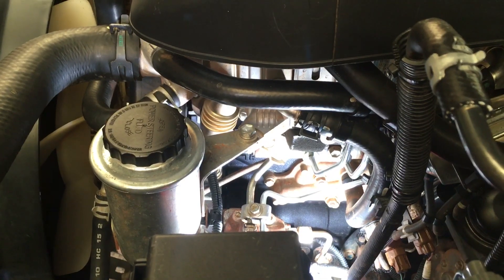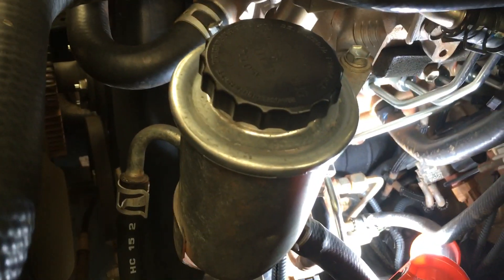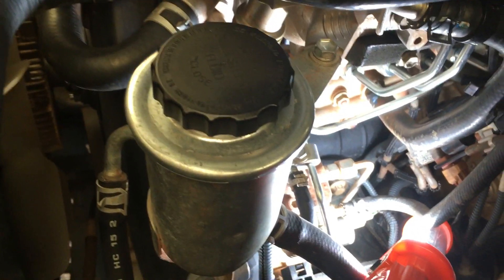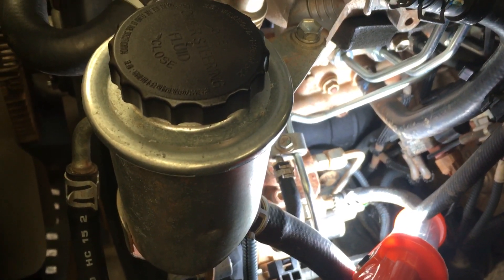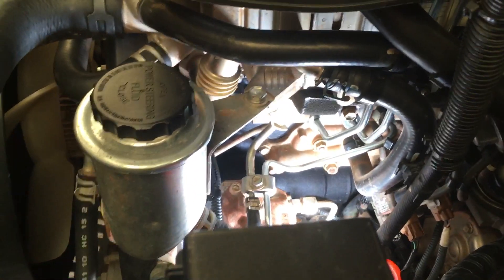If you need to unplug that, the first thing you need to do is get some access. To get access in there, remove the power steering reservoir — I sometimes make the mistake of calling it the power steering pump, but it's just a reservoir. The pump is further down, bolted on the engine and mechanically driven. To remove it there are three 12mm bolts — one in the center of the picture and two down on the front. Use a 3/8 drive and a 12mm deep socket with your shortest extensions.